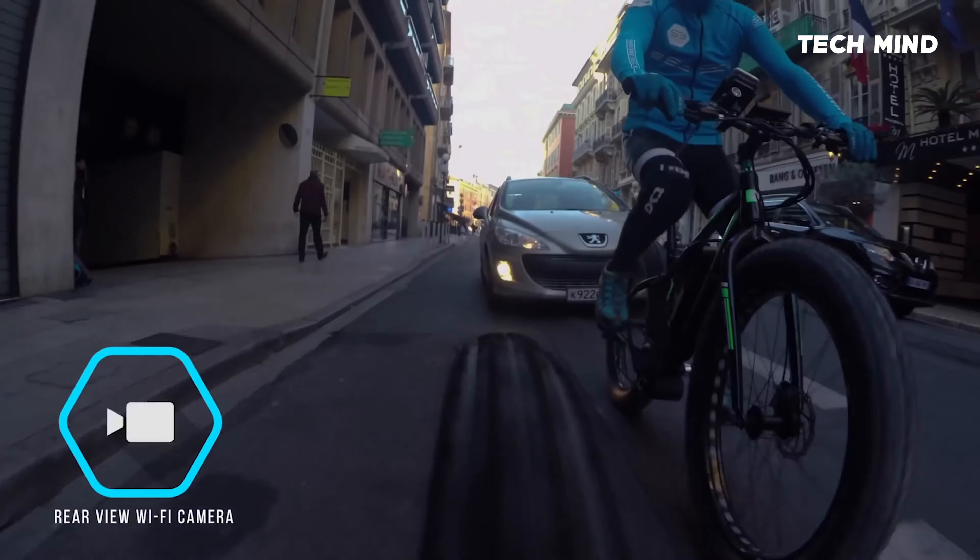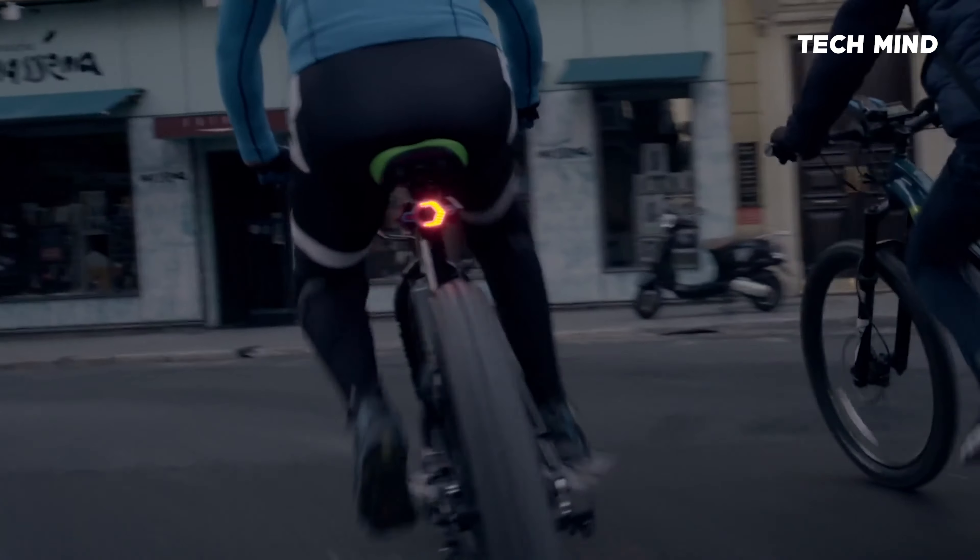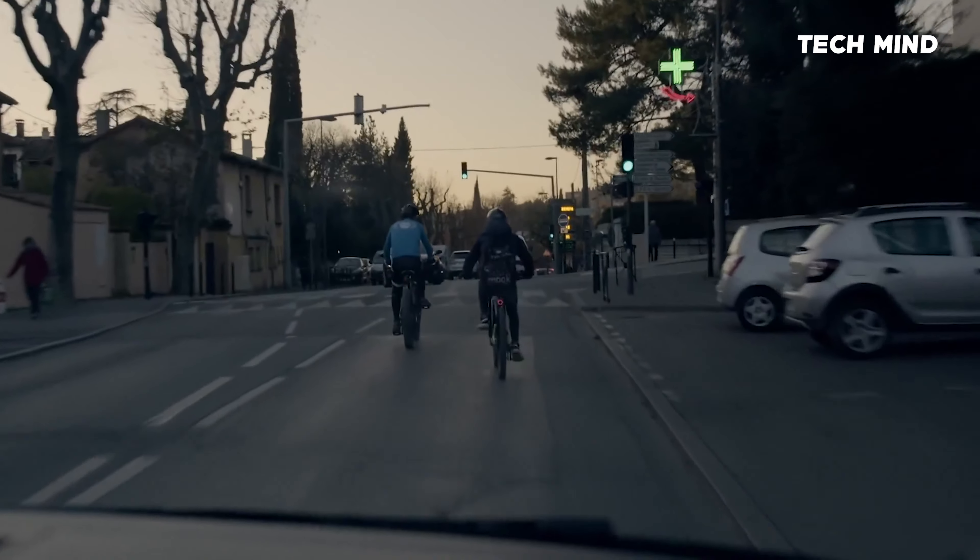Hexagon is equipped with a rear-view camera so you can see the traffic behind you simply on the screen of your smartphone. It also has side blinkers and a flashing light to ensure you're clearly seen on the road.